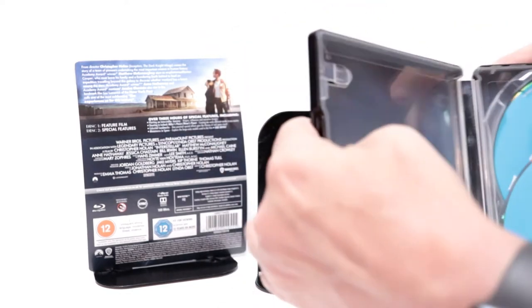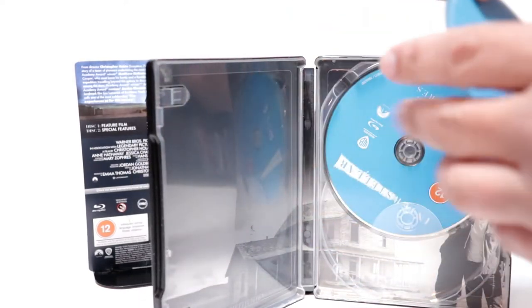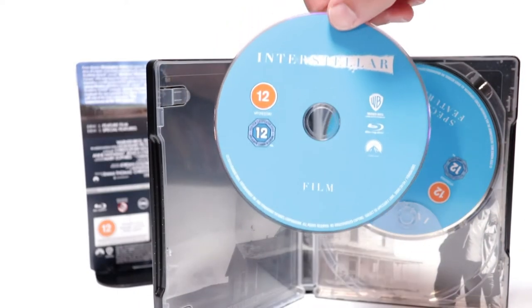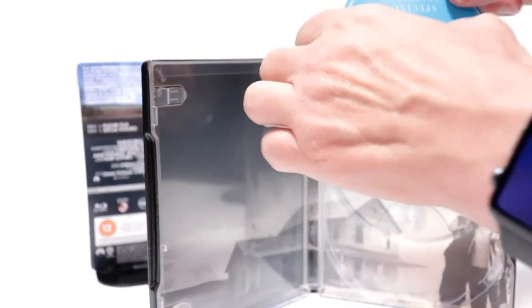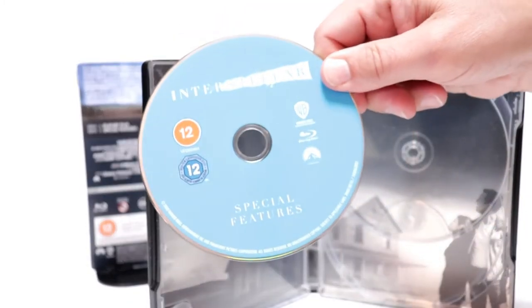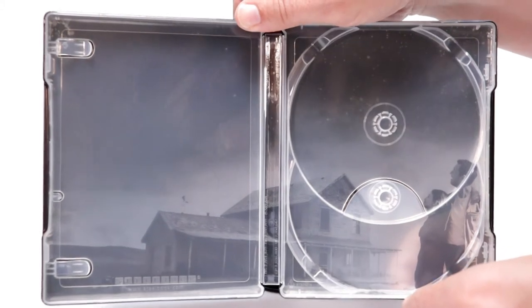Open it up. We do have two discs. We have our film and we also have our special features, with no artwork. And just a nice image here on the inside.